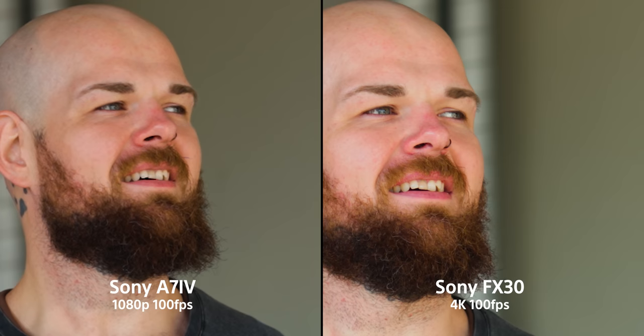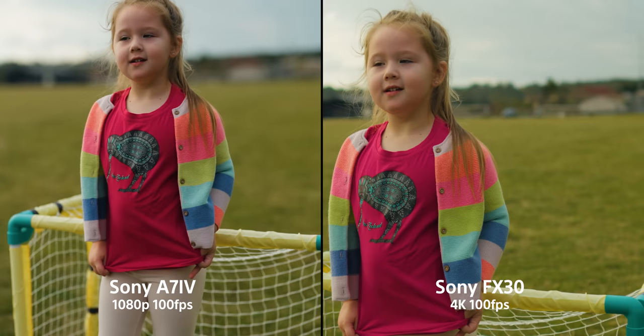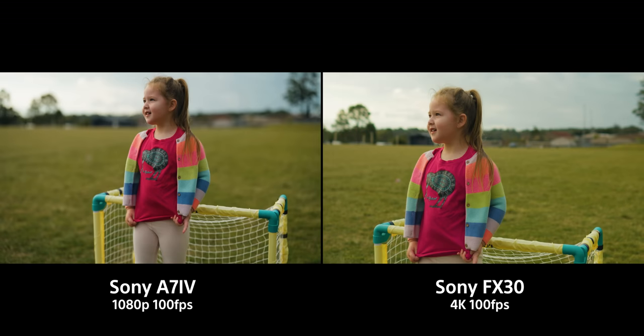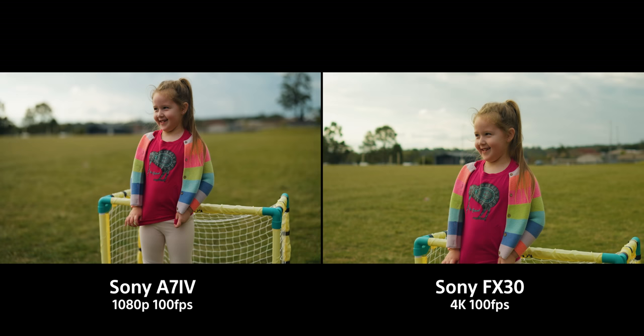Now that we've covered the noise, let's talk about image quality. Side by side — 4K and 1080p — there is a difference you can tell when scrutinizing. But in the field, putting them side by side, I can barely see any difference. I'd love to know your thoughts in the comments. I had all settings exactly the same, but we know the full frame sensor has a shallower depth of field. Even if you equate for the lens crop, you still have to account for aperture and light differences, which I chose not to do. I kept the same settings — 24mm on the FX30 and 50mm on the a7 IV — to give a very similar focal length.